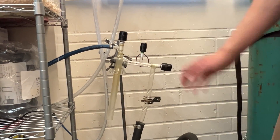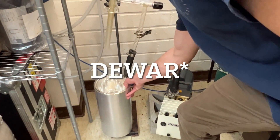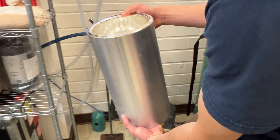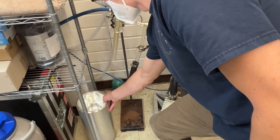They are righty-tighty lefty-loosey valve knobs as well. Next, let's go ahead and look at our flask. This flask is borosilicate glass and the base is an aluminum base — it's essentially a big thermal flask like a Stanley.